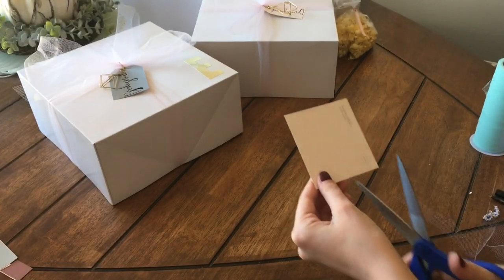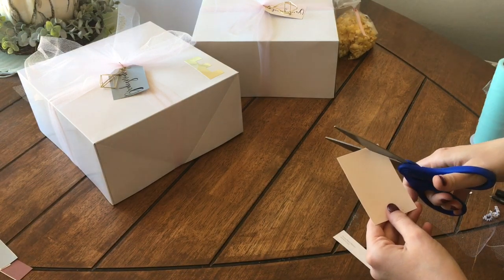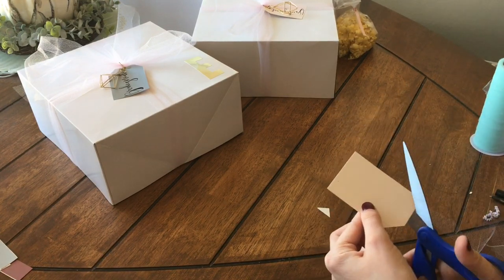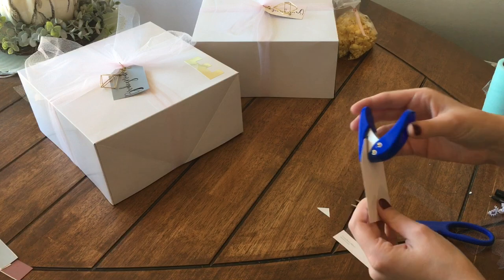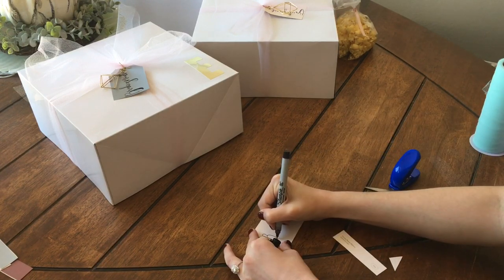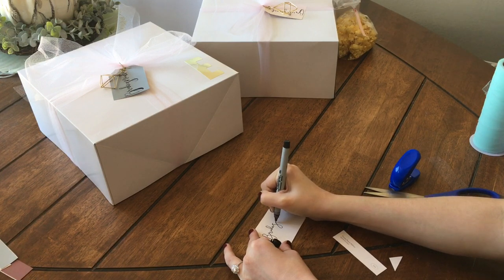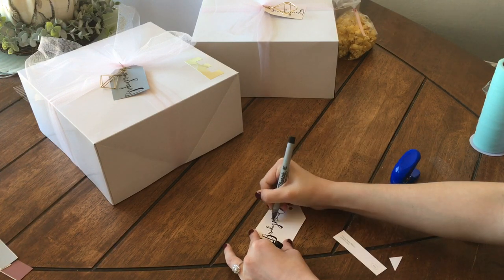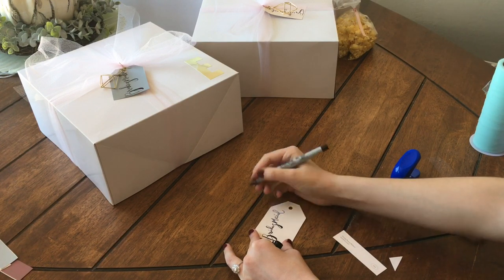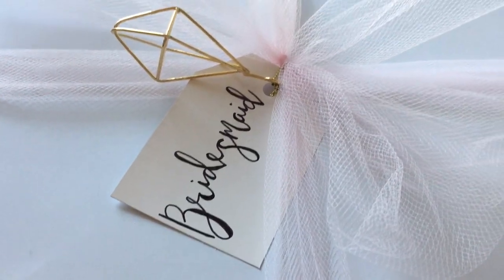So to make the tags, you just need a paint swatch. I'm cutting the words off of these — the best part is that these are free. You just cut it so that it's a rectangle, and then cut two of the corners off at the top, and then hole punch for your tie to attach it. And bam, you're done. You can write their name, you can write bridesmaid or maid of honor. I am writing bridesmaid on this one with a thin Sharpie, just doing it in cursive. And then to make it look like faux calligraphy, I am taking the Sharpie and on the edge of down strokes, making it slightly thicker.